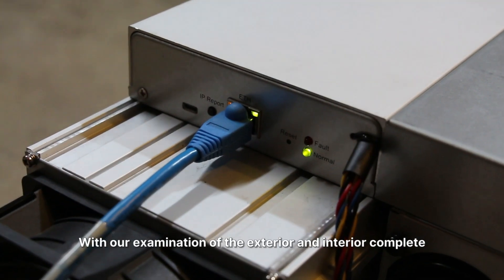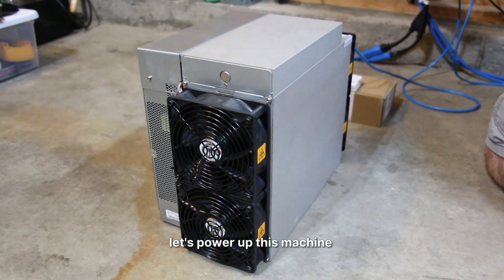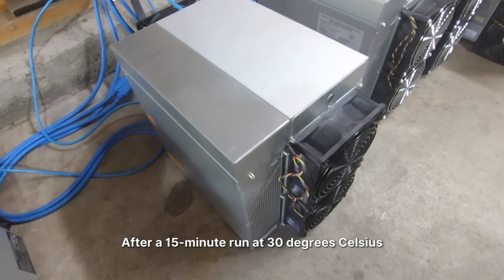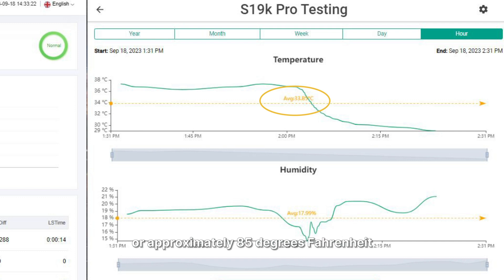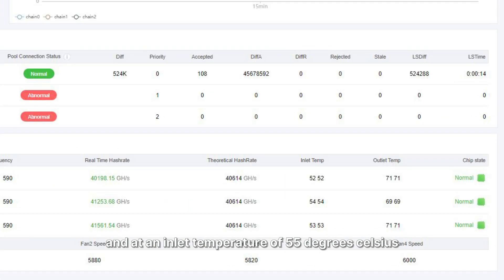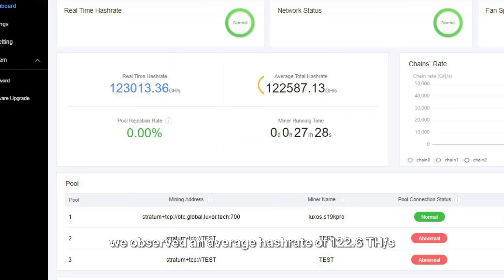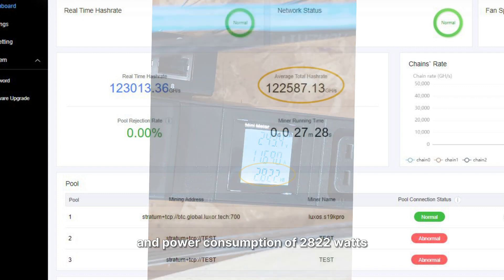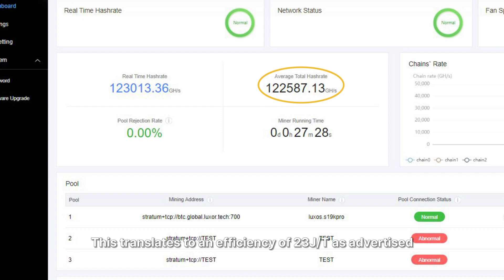With our examination of the exterior and interior complete, let's power up this machine and see how it performs under normal room temperature conditions. After a 15-minute run at 30°C (approximately 85°F) and at an inlet temperature of 55°C, we observed an average hashrate of 122.6 TH and power consumption of 2,822W. This translates to an efficiency of 23 J/TH as advertised. Given the warm room temperature during testing, we anticipate further efficiency improvements as the temperature decreases.